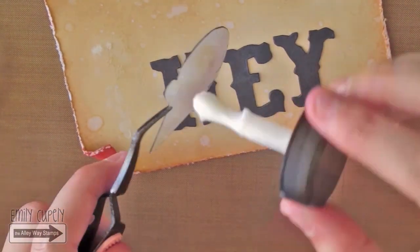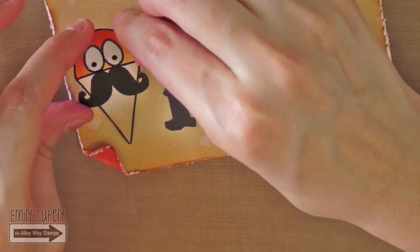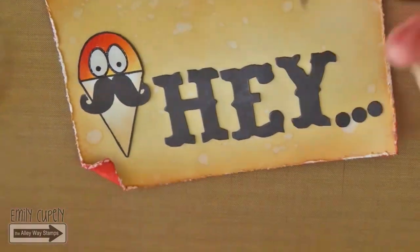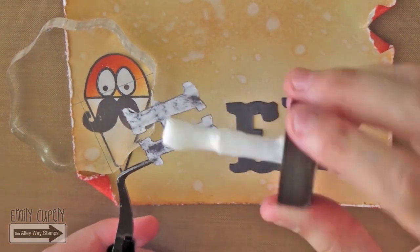Now I will glue the snow cone to the main panel using my multimedia mat from Ranger. I will glue it towards the left bottom corner of the panel, helping myself with my tweezers. Then I will start gluing the phrase to its right side, starting with the H.